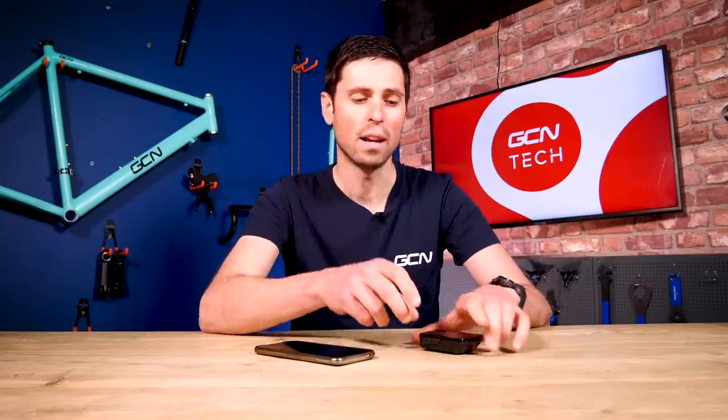As well as that general ride page, I'd have a dedicated page for my specific efforts, with data shown such as lap power, lap time, lap average speed — really dialing into those specifics.